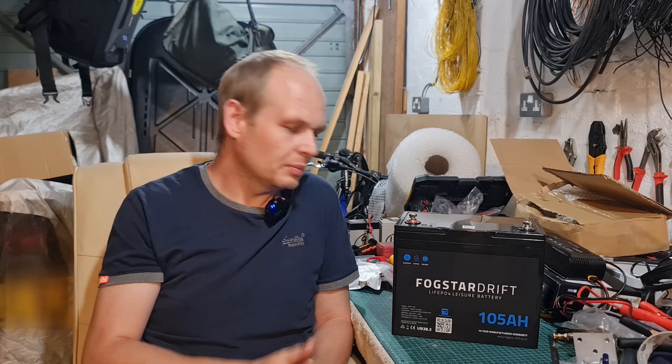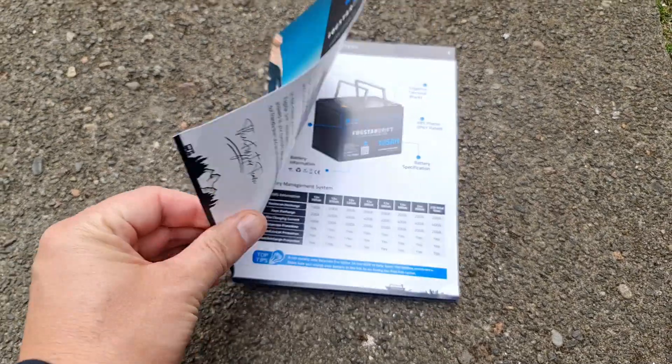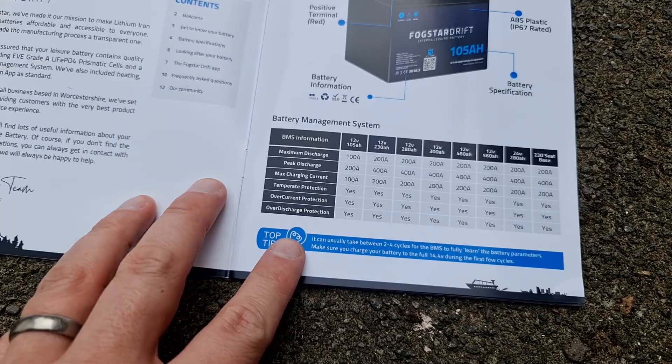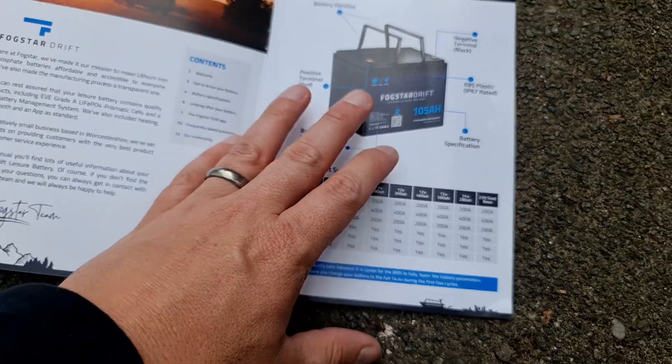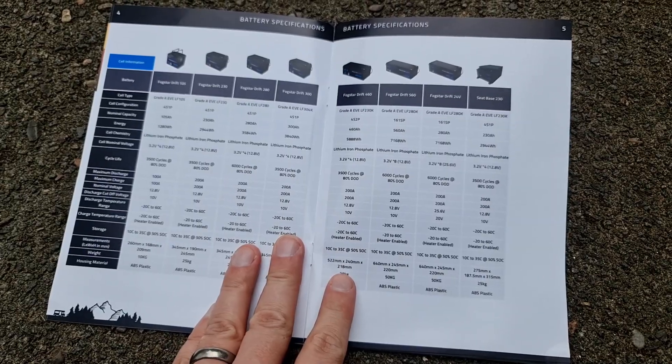Now, there are a couple of cheaper batteries — maybe Eco-Worthy being one, I think it's about £310 or £340. But this Fogstar Drift has a lot of features that only exist on higher-end batteries. It's got overcharge protection, discharge protection, low-temperature cut-off, and high-temperature cut-off.